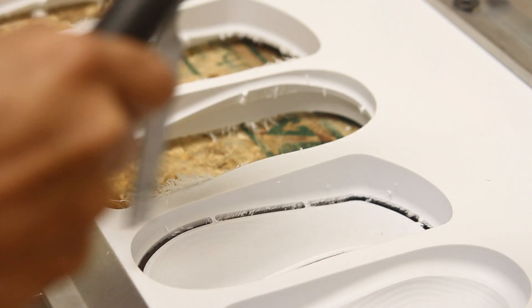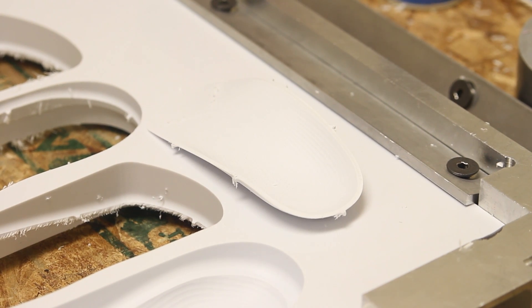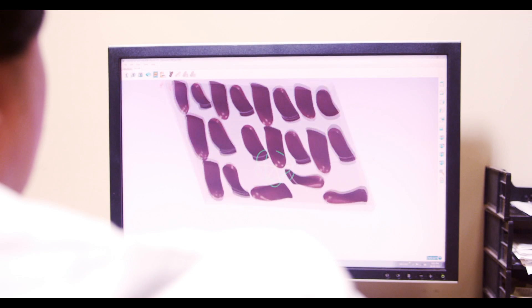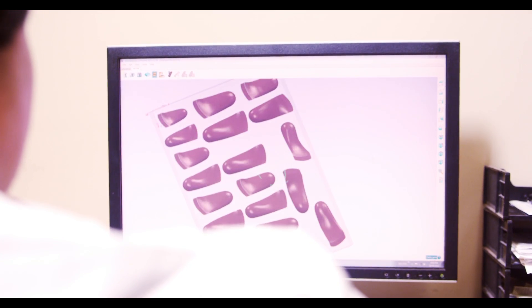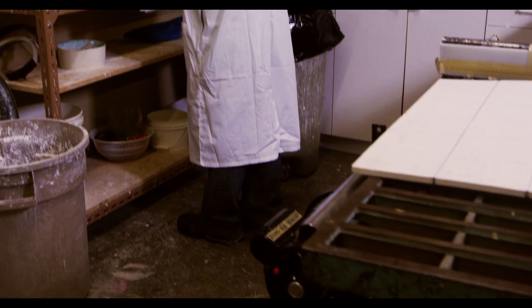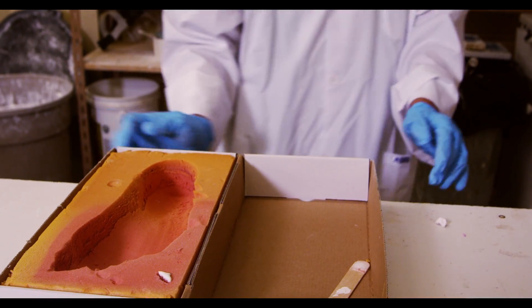Here we see the technician removing the direct milled orthotic from the block. The orthotic is now ready to move on to the grinding section. Our system is one of the most advanced methods of orthotic production available today, and its precision and accuracy are unrivaled by any other process, either digital or traditional.